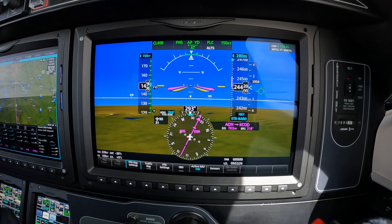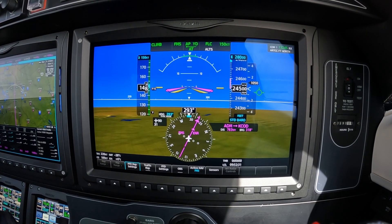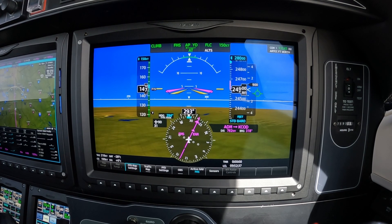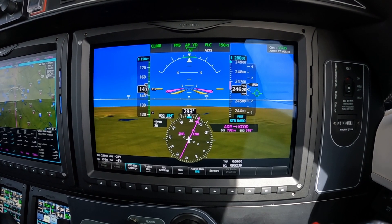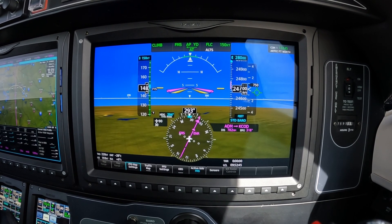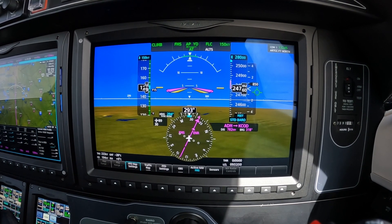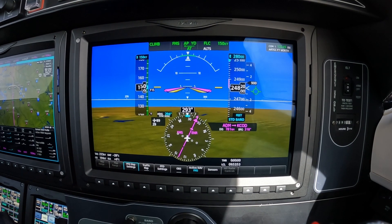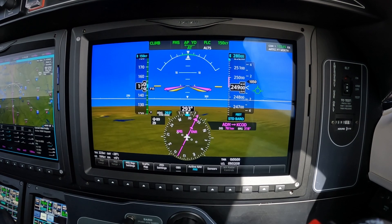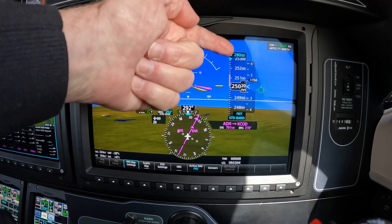But the reason you should be switching to standard, particularly if you're a single pilot, is because it's one task. You've accepted a climb to flight level 280, and if you don't set the barrow, you haven't programmed the computer, the autopilot, the airplane to level off at the correct altitude. And in some cases, the difference could be significant. So I encourage you always to set standard barrow the instant that you dial in a flight level into the autopilot.